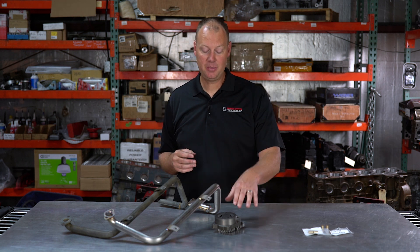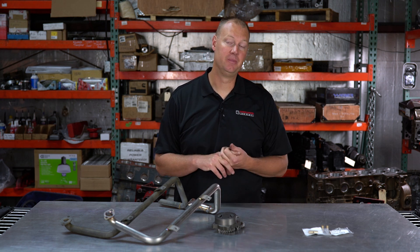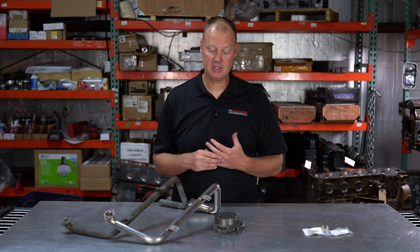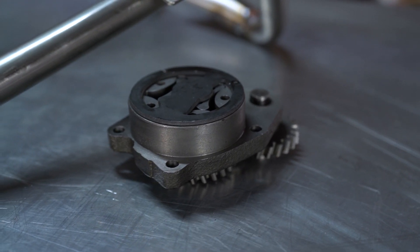The 5.9 pump is what most people use and what I've used in the past, but we've had some issues at really high RPM — we thought we needed more oil pressure and more oil volume. We didn't want to go to the expense of a whole massive dry sump system, so we decided to see if we could put the pump out of an 8.3 liter Cummins into our 5.9 or 6.7 blocks, and that had a few challenges.